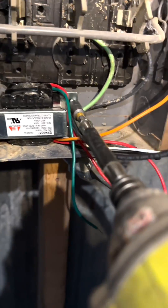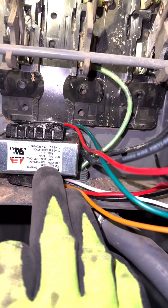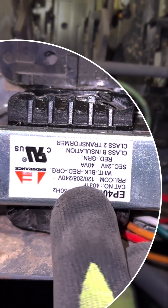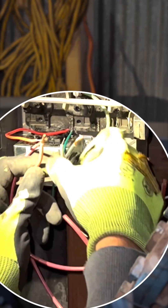I'm just working with a little transformer here. I'm getting it mounted in the air compressor disconnect. Each of these wires means something: the white is common, the black is 120, the red is 208, and the orange is 240 volts. So I'm going to be working with the white and orange — this is a 240 volt system.